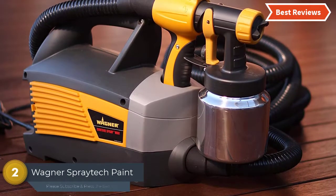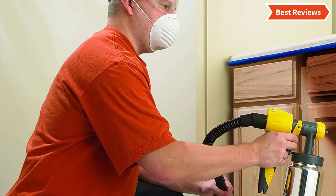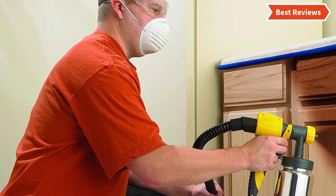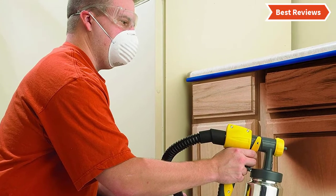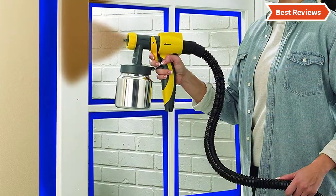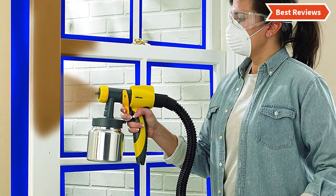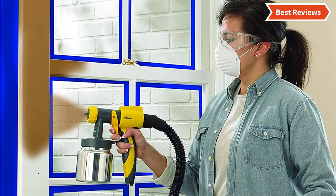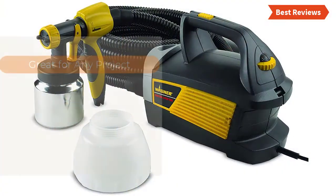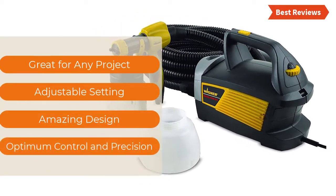Number two in our list: the Wagner Spray Tech Paint or Stain Sprayer. One of the most useful paint sprayers available in the market, ideal for painting decks, furniture, door trim, woodworking projects, and much more. Featuring a powerful two-stage turbine for painting walls and surfaces, you can easily customize the pressure control and flow. It delivers a smooth and consistent finish. Key features include adjustable settings, amazing design, and optimum control and precision.